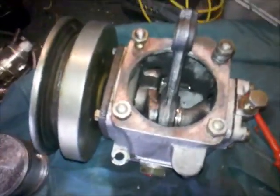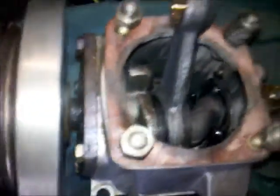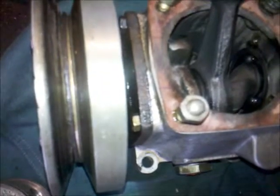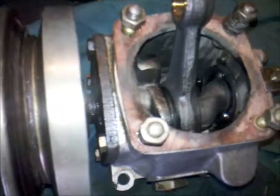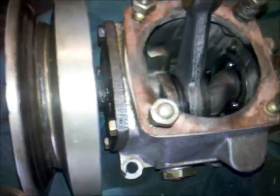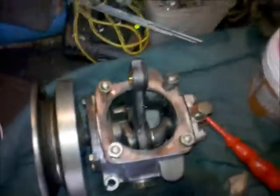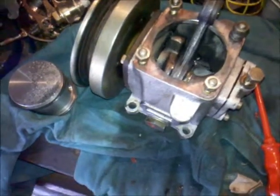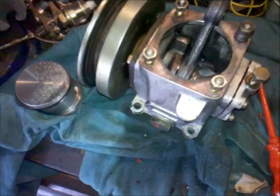Hello and welcome back to another episode of Engineer Luxforming. Today I'm going to rebuild my air compressor for the MF 590 — that is the last missing part of the tractor. After that, I guess it's completely restored like it should be.